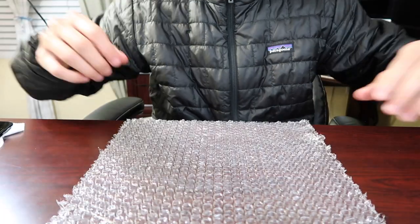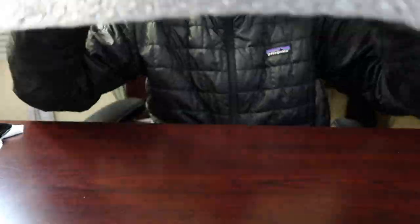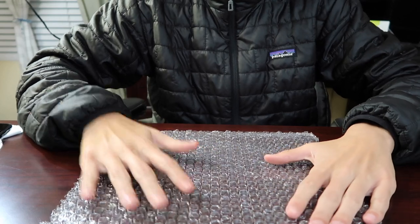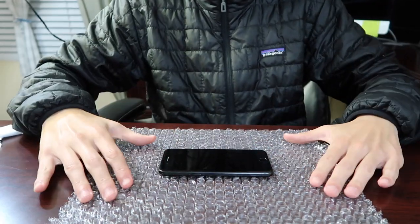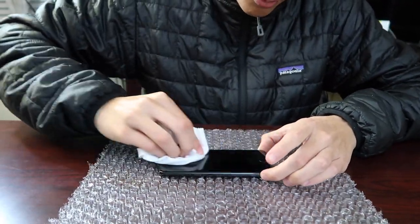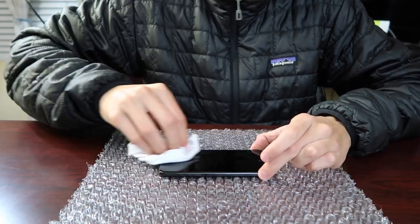Alright, let's ship this iPhone 7. To start packaging, grab your bubble wrap — you can tell there's a bubble side and a flat side. Put the bubble side up, then place your phone about one phone-width from the center. Give it a nice wipe — you want to make sure the phone looks the best it possibly can so when the customer opens it, they're not disappointed.